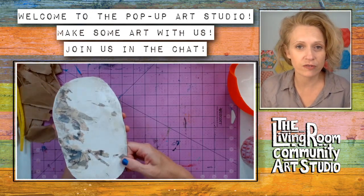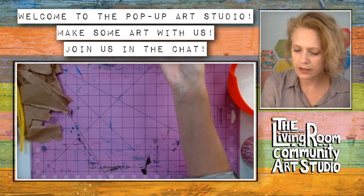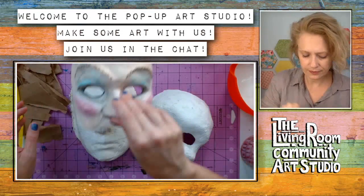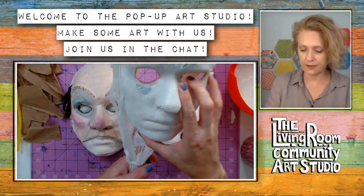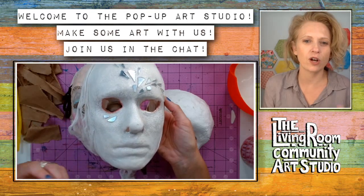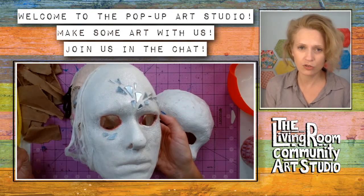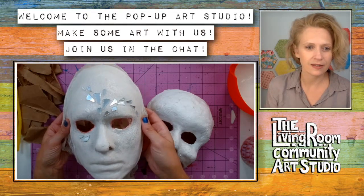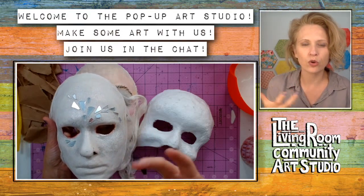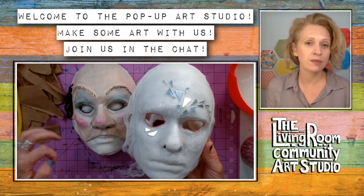I was hesitant to share pictures of this online because it's a little bit freaky, but I'm thinking about mask making. I'll show you some examples first. Here are different masks I've made over time. They can be a little weird, a little intense, because I like making masks not necessarily to wear as costumes, although you can totally do that. With Halloween coming up, it's a great idea something you can try.